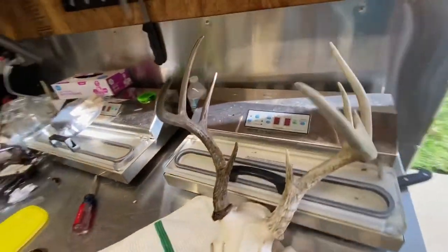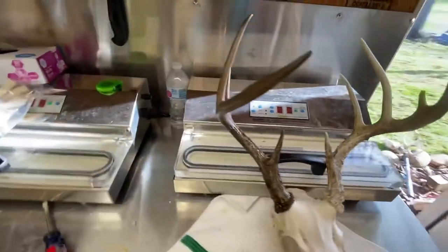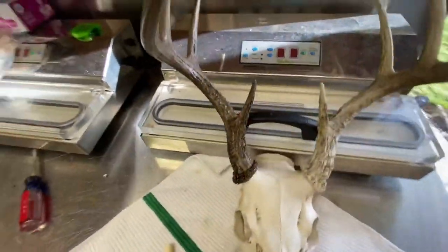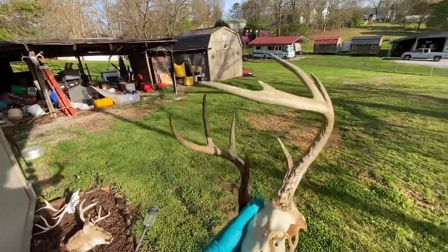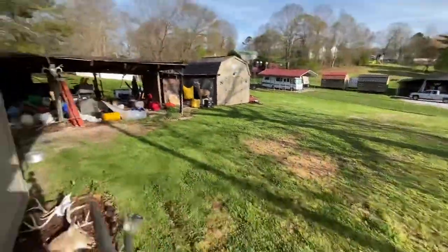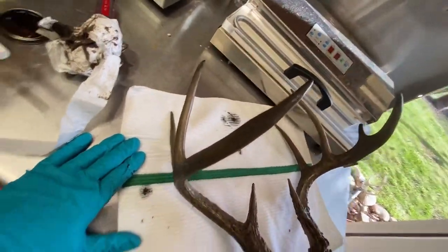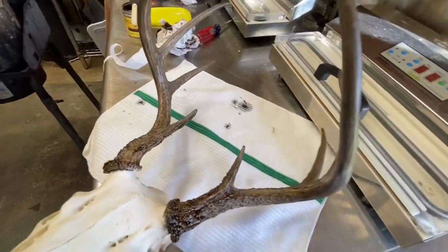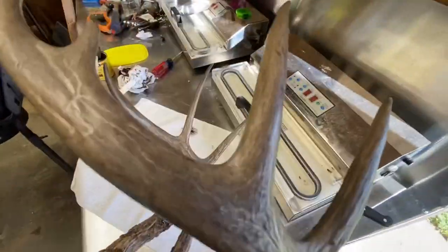And there you have it. A lot easier to tell out here in the light. Now there's both sides done. This buck looks like he did during season. Just want to get some bleach on the skull out a little bit more and we'll be in good shape.